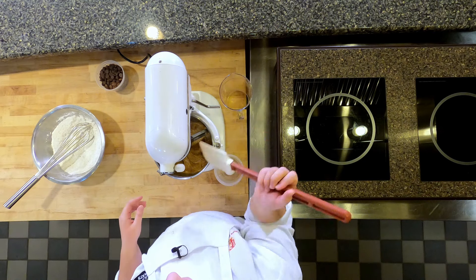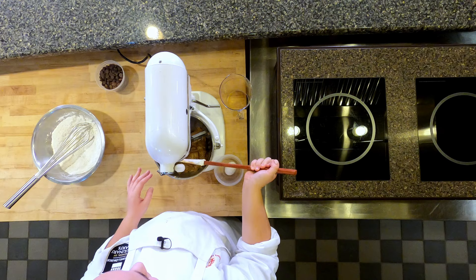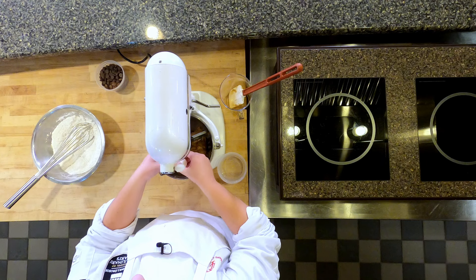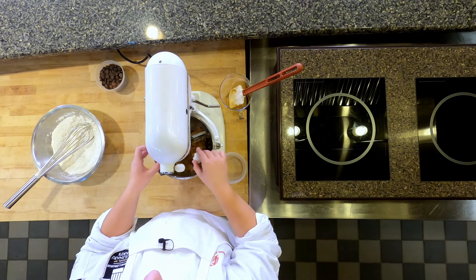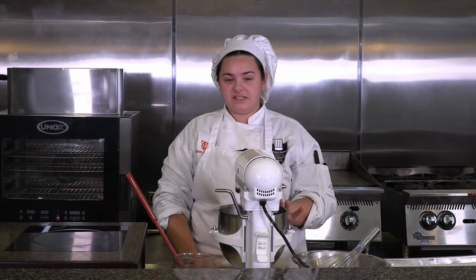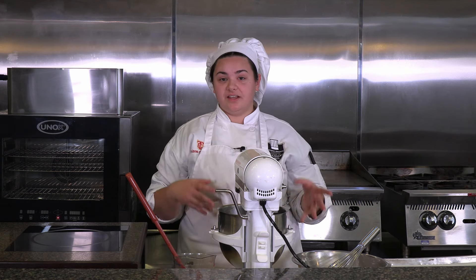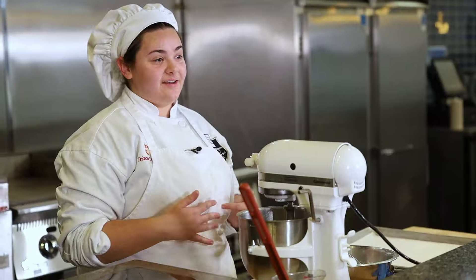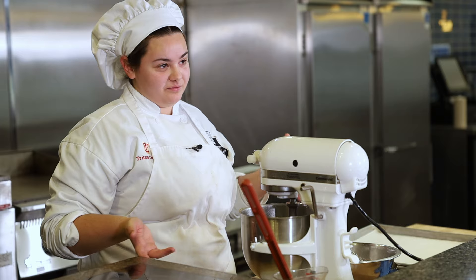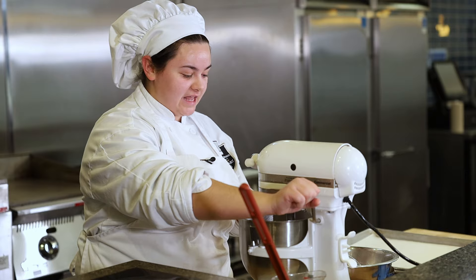I'm going to pull this down and just scrape the bowl. Now we're going to add our next egg and start mixing again. Once it's mixed together, you can stop. You don't want it to get too fluffy unless you like a cookie that really spreads — I've had that experience before where I let the eggs run a lot and they did really spread. I like it to be more stable and put together, so we'll stop it here.